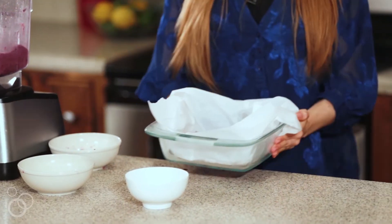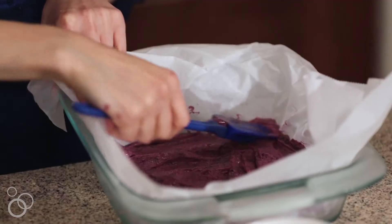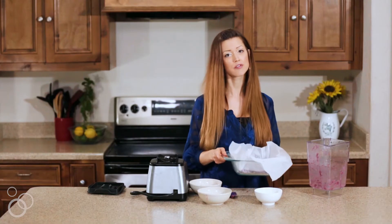It's time to start our layers. Grab the crust from the freezer, spread the blue blueberry-banana mixture on the crust, and spread it out nice, smooth, and evenly. Once it's even, pop it back in the freezer while we make the other layers.